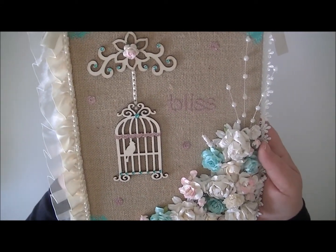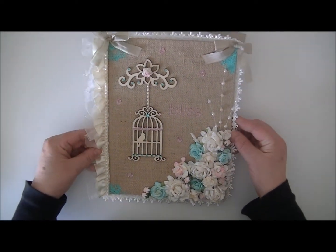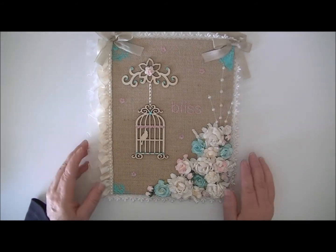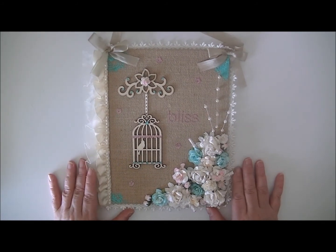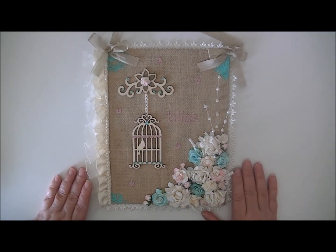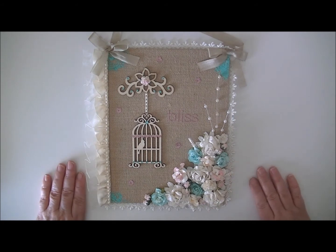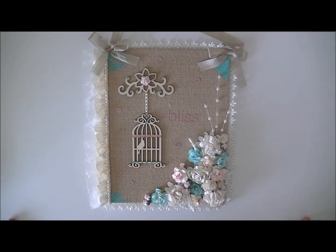So there you go — there's my little wall hanging. I really have enjoyed being a part of this team. I love Wild Orchid products to pieces. So continue to shop there, continue to support the other design team members and the new people that come on board. I'm sure they could use all your support, and Wild Orchid Crafts would love to have you as a customer. Thank you so much, I'll talk to y'all next time. Bye for now.